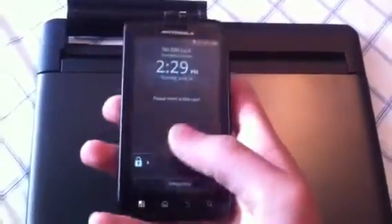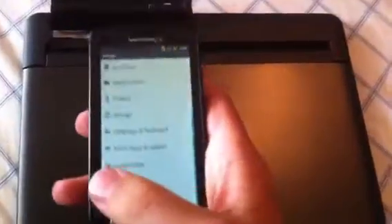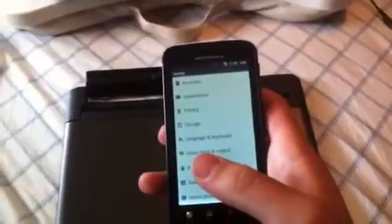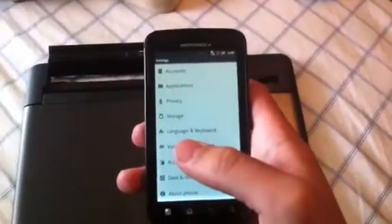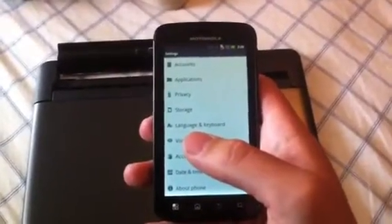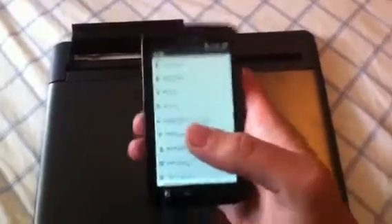A few of the questions I've been having — for myself actually — were: what custom ROMs could I use with the lap dock? Because a lot of custom ROMs remove a lot of the Motorola stuff, and in some cases that does include the lap dock software.